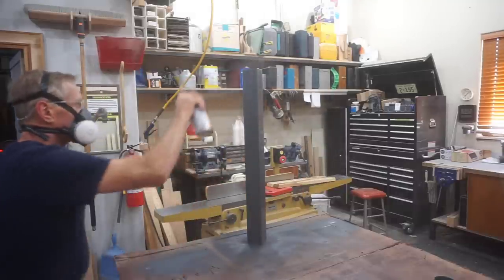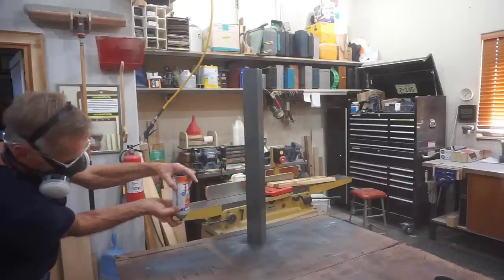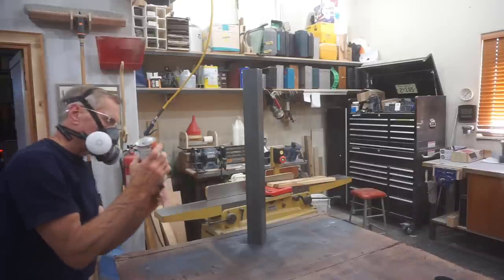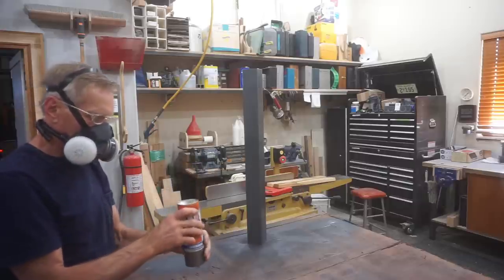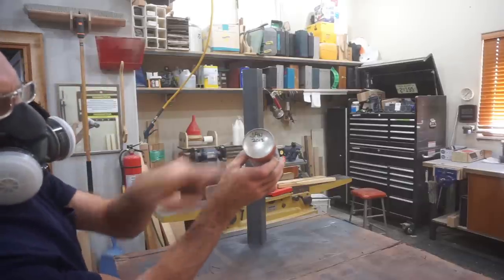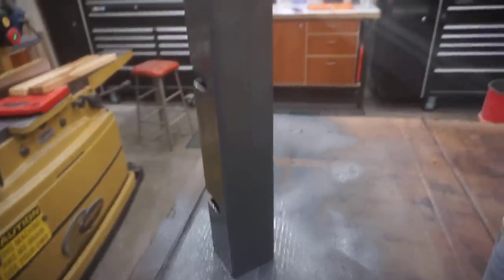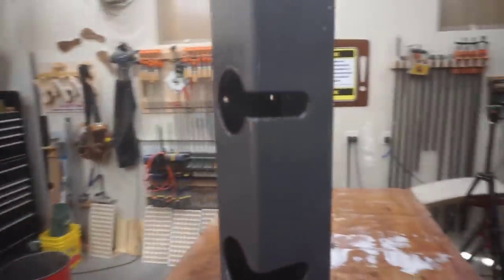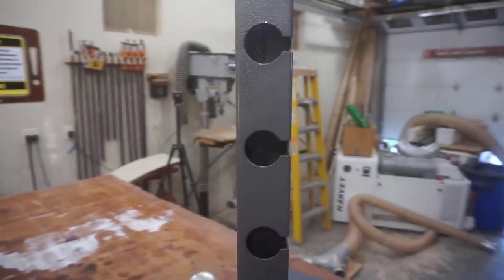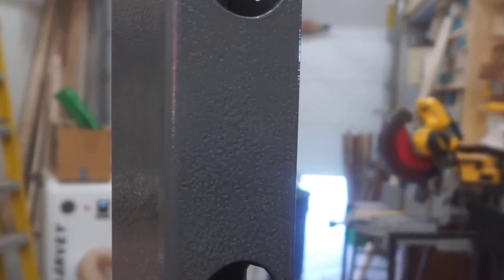Another pro tip for rattle cans is to always invert the can and spray until just air comes out, then with the can still inverted, put the cap back on and store the can upside down. The date on the bottom of this can tells you I've had it for over eight years and it sprayed today like I just bought it. Once done spraying, I carefully put the steel tube out in direct sunlight for a few hours to cure out the heavy coat of spray paint too.